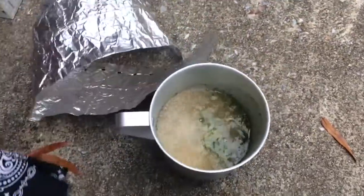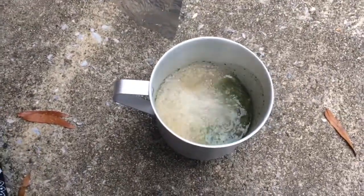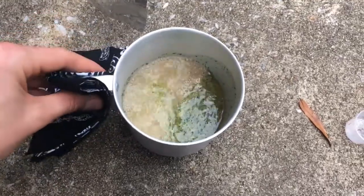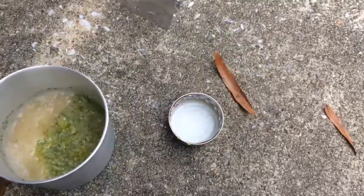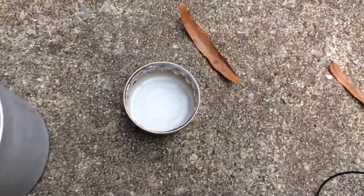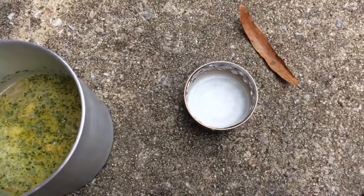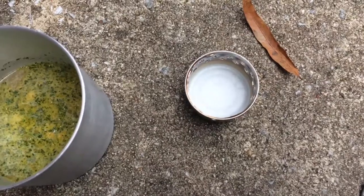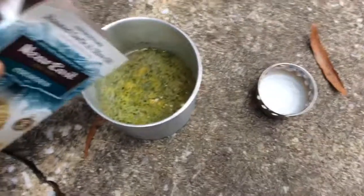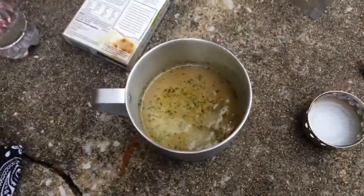The stove has been going for six or seven minutes and it's at a nice rolling boil. I'm removing the windscreen to access the handle. I'm using a bandana because the aluminum mug gets very hot and would burn your fingers. I take it off the stove — it's still sort of boiling — and pour in the couscous and give it a good stir.